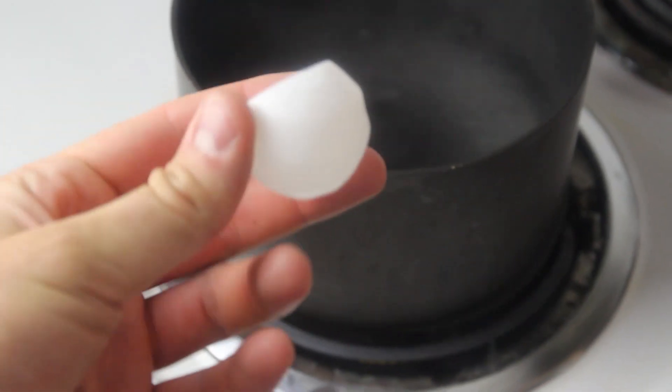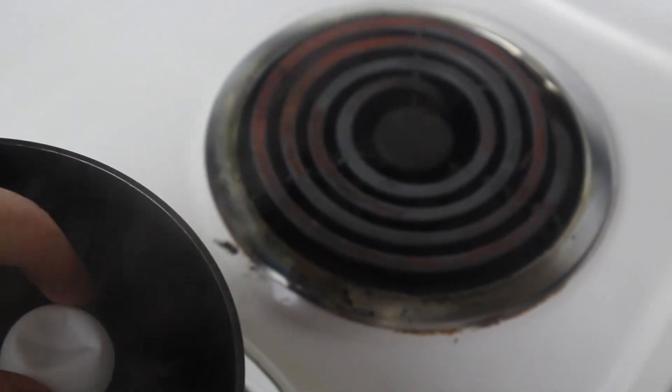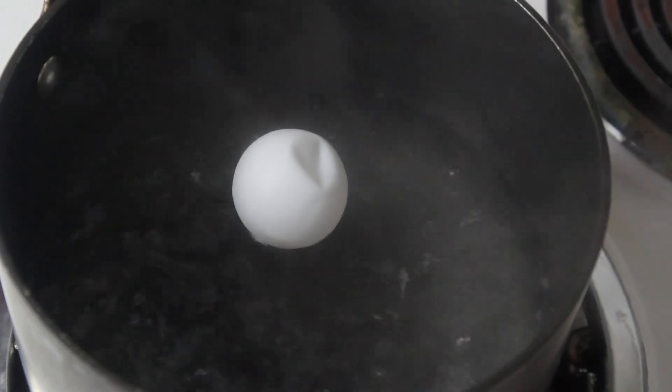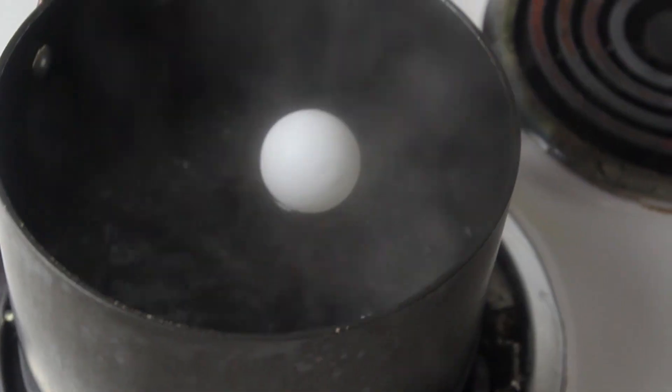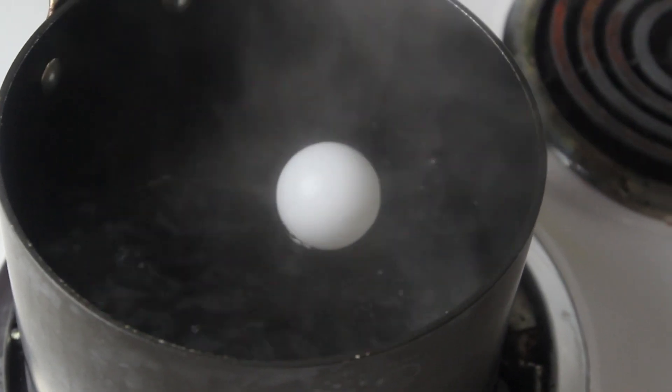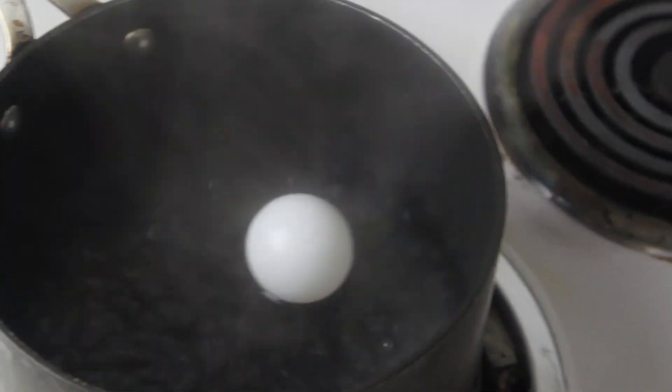You see how this ping-pong ball is cracked and smashed in? We're gonna drop it in there and set it so we can see. And guess what? Slowly, it's just gonna push itself out, because it heats up inside and pushes itself out. Because when the air is hot, it's expanding.